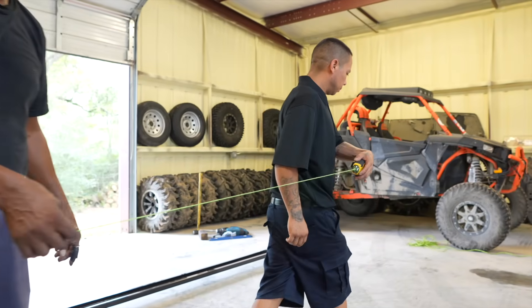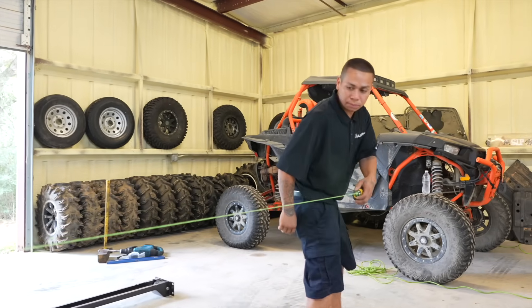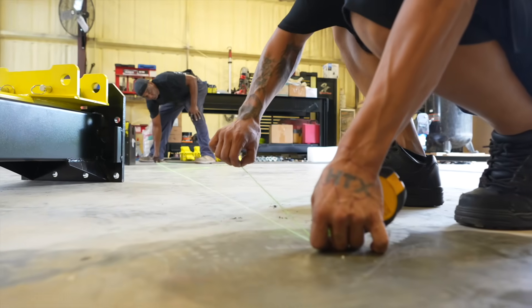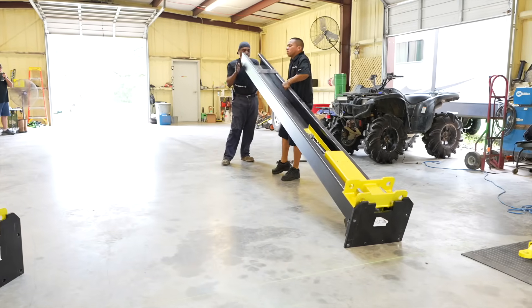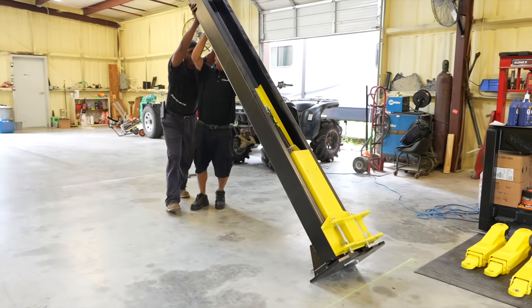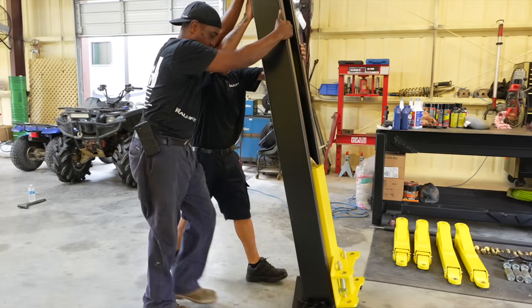We're going to start off by using a chalk line to ensure that our posts are going to be aligned and in the exact position that we want them to be in the garage or shop. We've used two people to lift the post off of the ground and center it on the chalk line that we placed earlier.